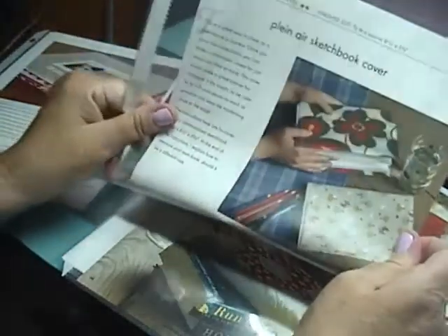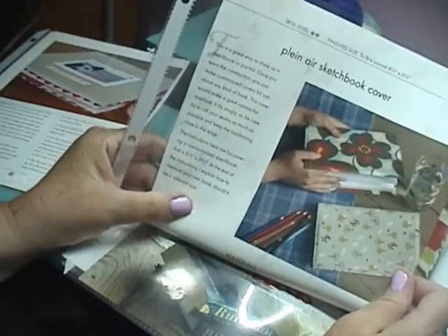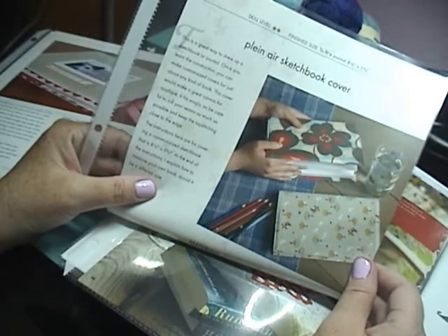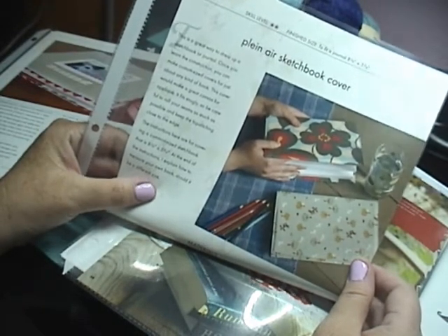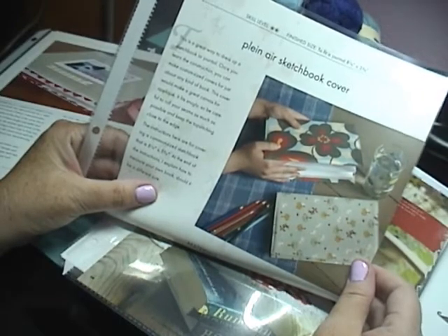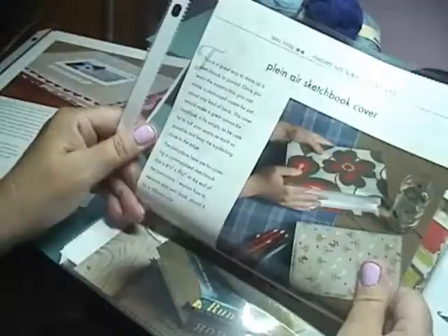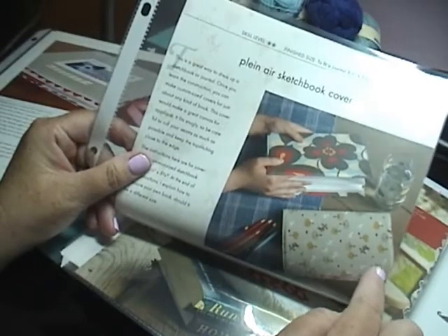Here's another project. This is very similar — just a way to cover like an artist's sketchbook. If you have some fabric that you really love that's left over from a quilting project or a sewing project or whatever, it's a great way to use up scraps. I thought I had the name of the book, but I don't recall what book this came from. There are a lot of patterns out there for these kinds of journals.